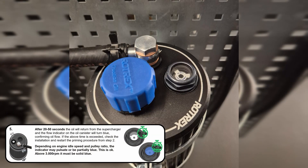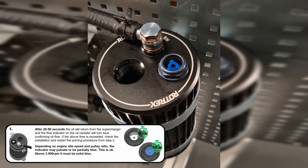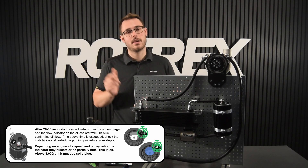One of the main features of the new canister is this sight glass on top. After 20 to 50 seconds it's going to turn blue, indicating that there's flow in the system. If it doesn't turn blue after about 50 seconds, shut off the engine and go back to step one.